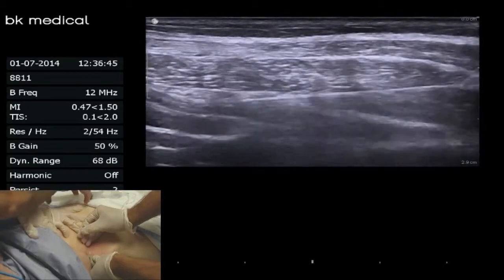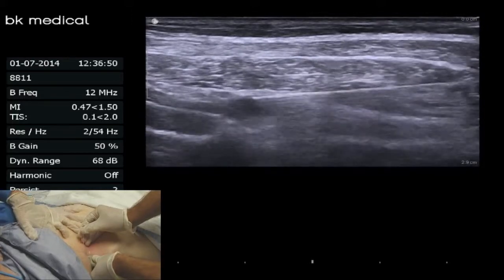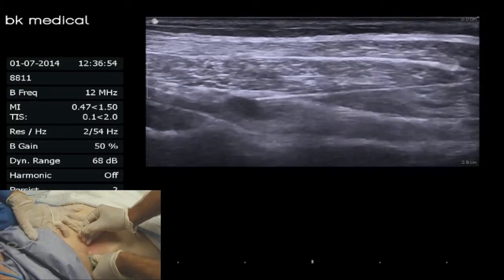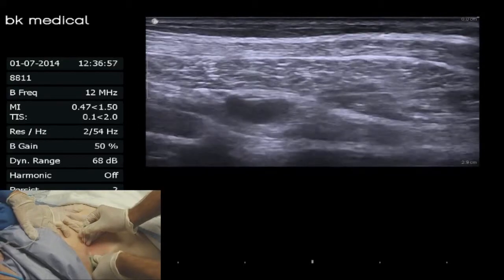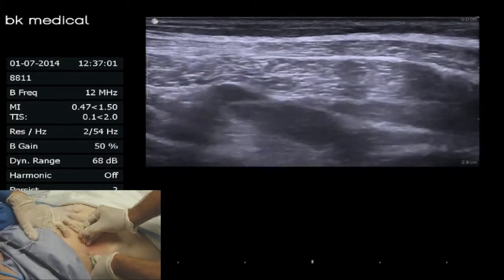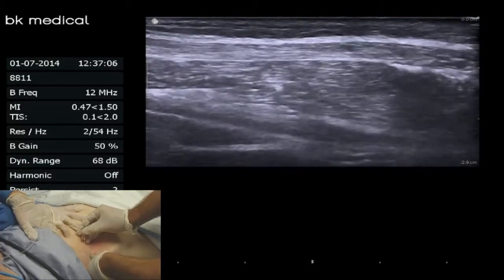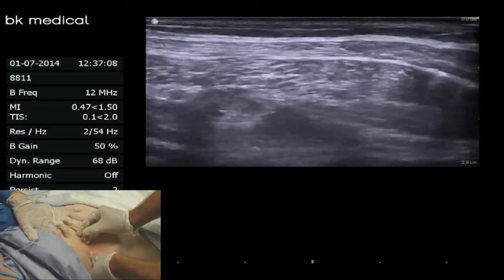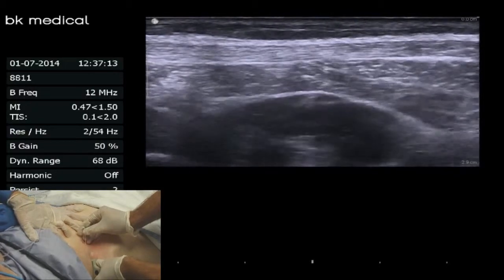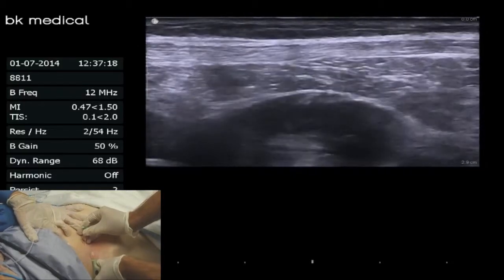We'll go ahead and aspirate, then give five cc's — just looking for that plane to open up as we inject. You can see the plane is opening up fairly nicely. If I scan below the injection, the plane is intact. Scanning up to the injection, you can see the plane is tenting upwards — that tenting is one of the endpoints you're looking for, or a fish-mouthing appearance of the injectate.